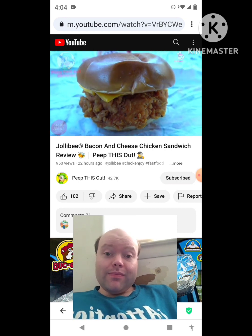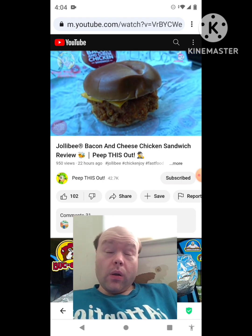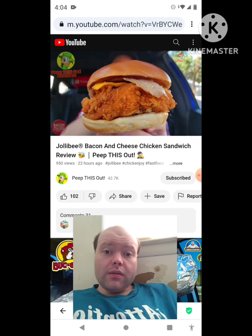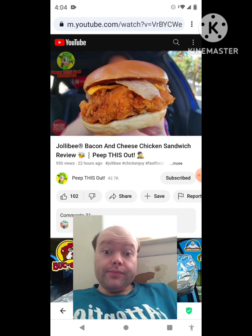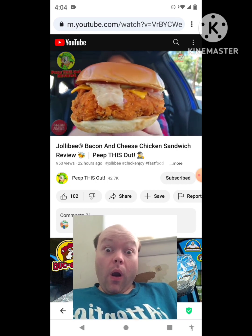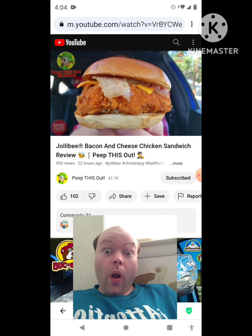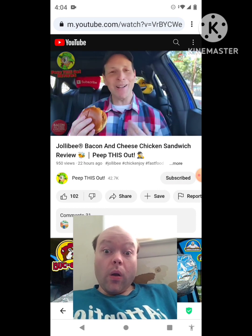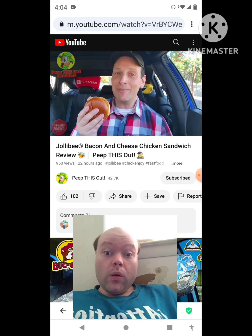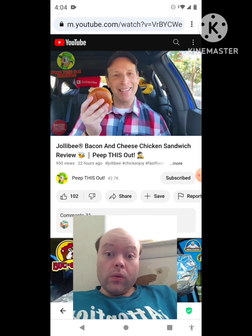Let's see if the flavor is going to deliver on this all-new bacon and cheese chicken sandwich at Jollibee. The chicken definitely has some chunkiness to it, but this is a very small bun for $7.99. That bacon is not looking like bacon — it kind of looks like plastic, but I guess it's all in the flavor. One last look before we bite in — let's peep this out.